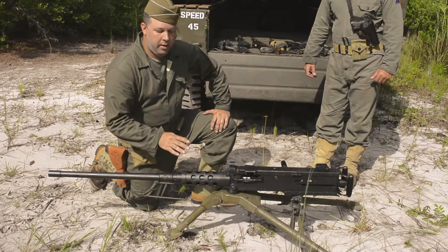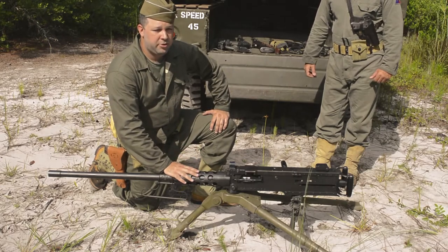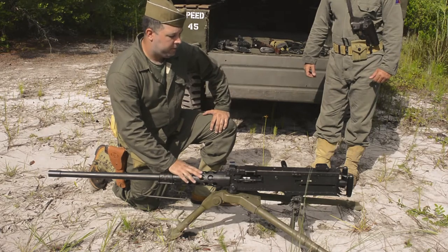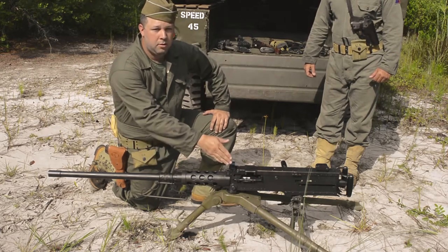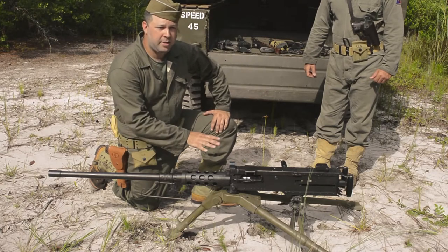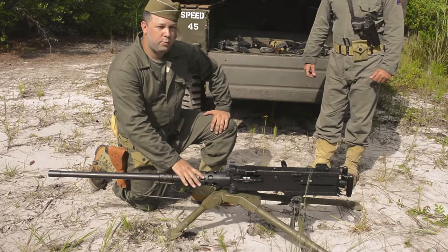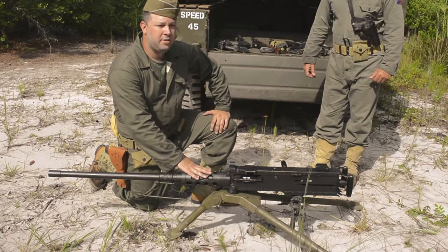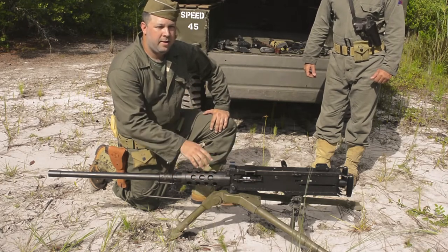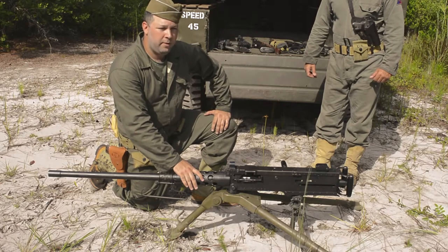This one here is .50 caliber. It is live fire capable, but we do have it blank adapted for our presentations. This one here is mounted on our M3 tripod, basically in an anti-infantry role as a ground mount. This weapon is usually mounted on our tanks as an anti-infantry/anti-aircraft weapon on any of our armored vehicles.